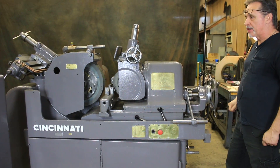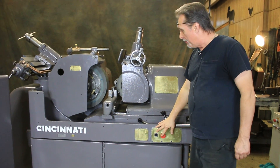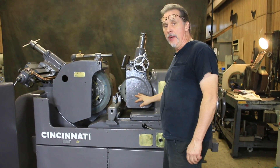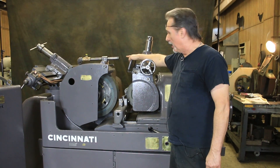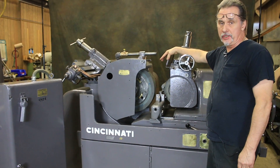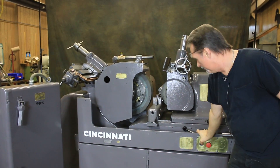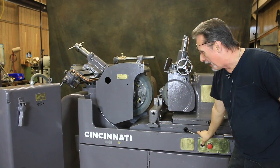There's a separate lube pump on the back and some other features. When I hit the start button it'll start the regulating wheel. You have to wait a few moments for oil to build up in the sight glass — you need pressure before it will allow you to start the spindle, which is a great safety feature on these machines.